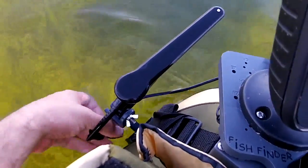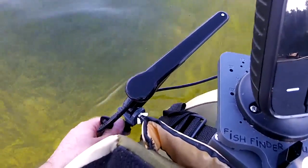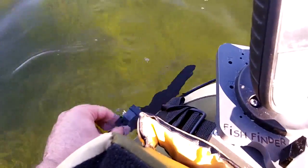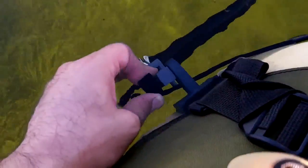You can actually tilt it up out of the water, lock it in, and keep it up out of the water. When you're launching and beaching your float tube, you keep your transducer out of harm's way, and then you can just let her drop back down in like you've just seen there.